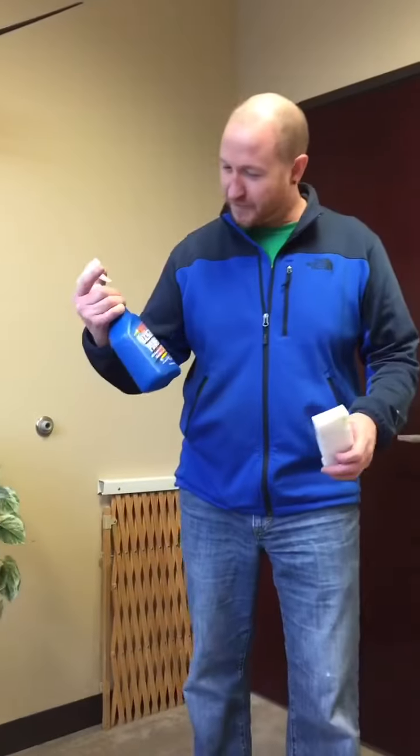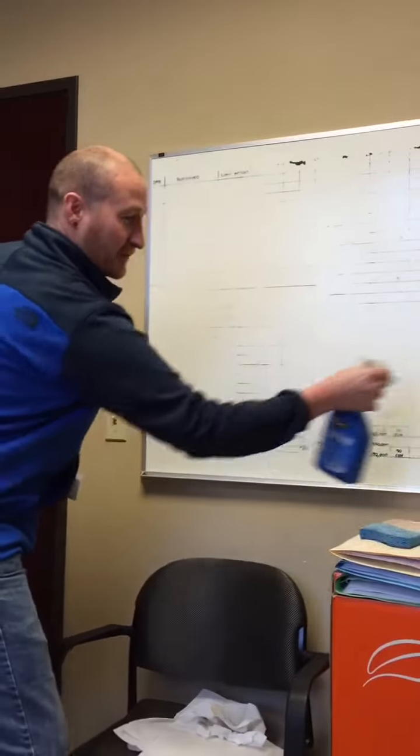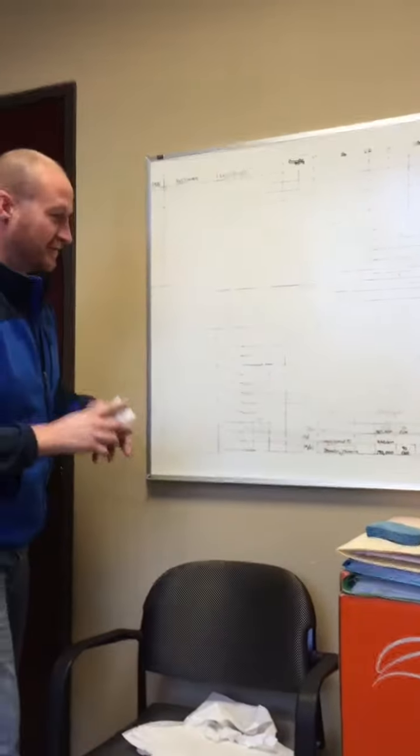Check back in in a few minutes and this board will be spick and span clean for all the loans to go up on — keep track of everything. Okay folks, the best method for cleaning a dry erase board is OxiClean, or the dollar store calls it OxyPower. Watch this — it's all gonna disappear.